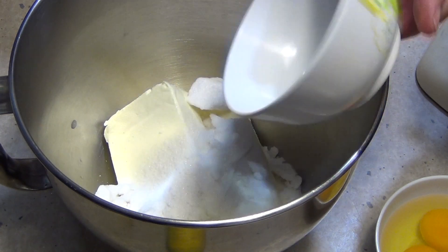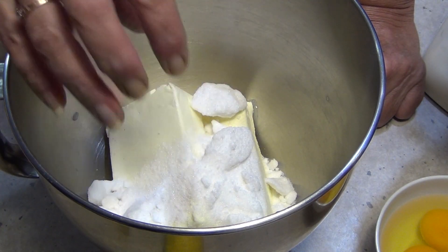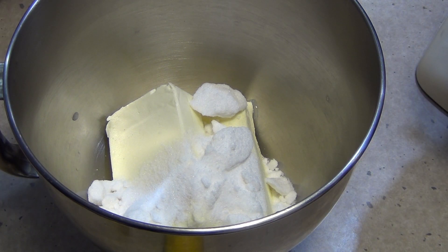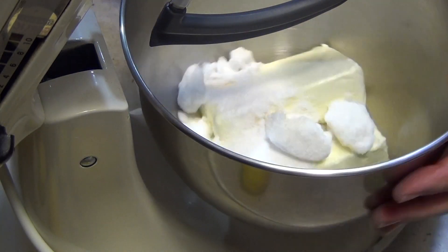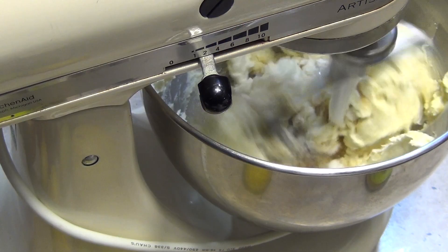Sugar in we go, and we're just going to mix that until it's well combined. Ideally we'd like to dissolve that sugar, but we don't want to incorporate too much air in this because the air is going to expand and make bubbles — you need a dense cheesecake, not a sponge cake. Into our stand mixer until it is well combined, soft and creamy, on medium to medium-low speed for a couple of minutes.